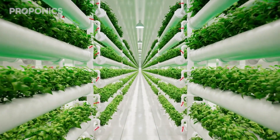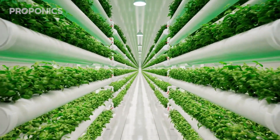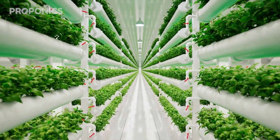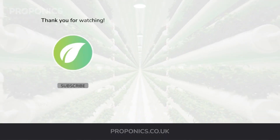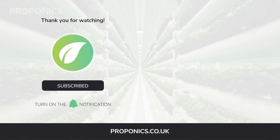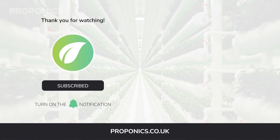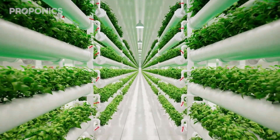If you like what you just saw, go ahead and click the link in the description to find a full detailed article on this video's topic. Also, click the link on screen now to access free hydroponics courses and join our growers community. If you learned something new today, hit that like button and let us know down in the comments below. Don't forget to subscribe for more hydroponics educational content and visit proponics.co.uk for in-depth articles on all things hydroponics.